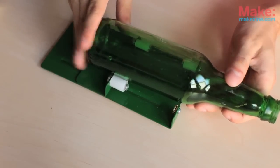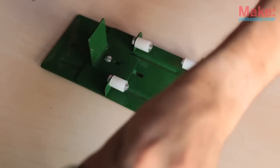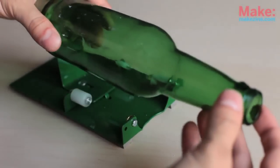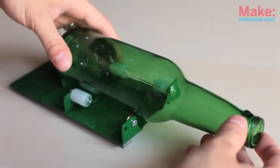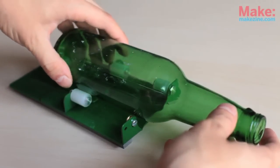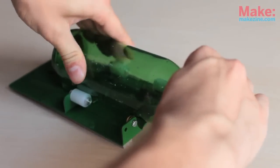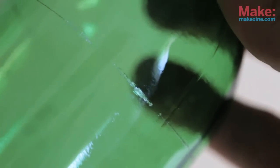Line up the bottle on the jig so that the cutting wheel is where you want to make your cut. The wheel should be perpendicular to the surface of the glass. While pressing down firmly, turn the bottle into the cutting wheel. Keep the movement consistent and stop when you've made a complete circle — you'll know when the cutting wheel makes a crunching sound on the glass. The score on the glass should go all the way around.